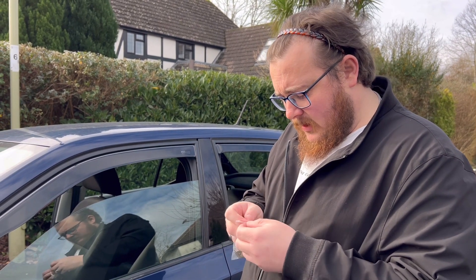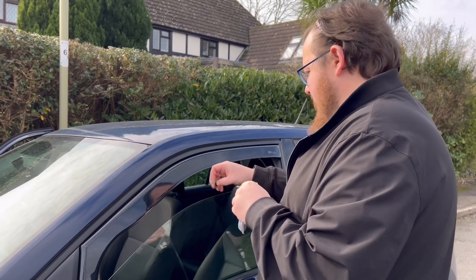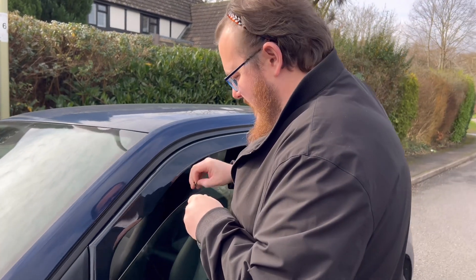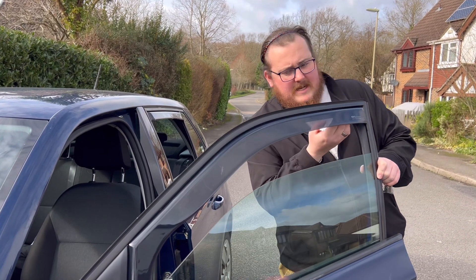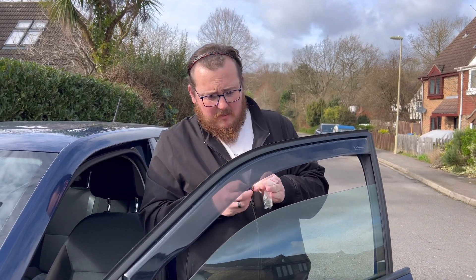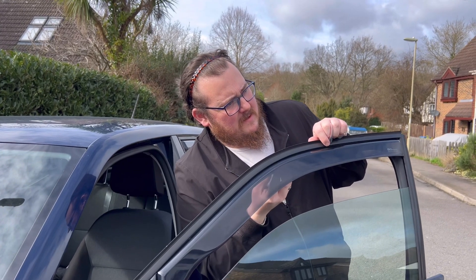Does anybody else find these little bags can be an absolute bugger? Trying to find the correct word — that was politically correct, not rude. Try and push them up where the window kind of goes, if you can. I can never remember what way the little tag bit goes; you would assume it goes into the rubber.